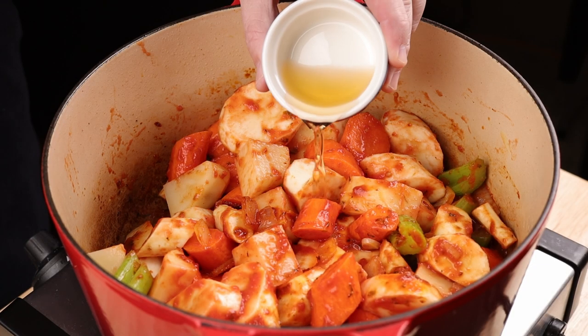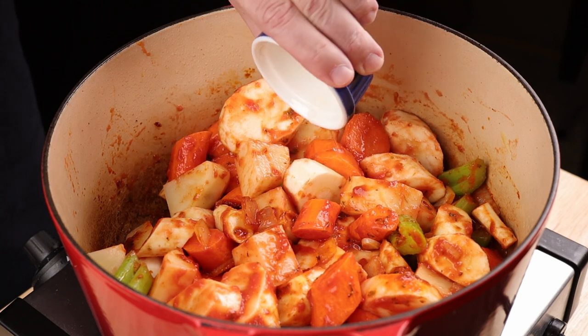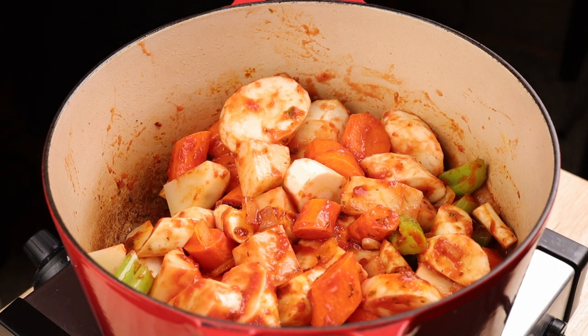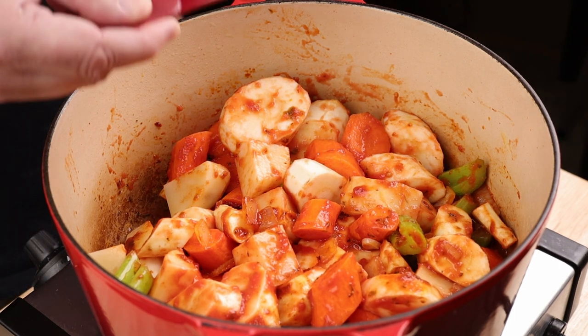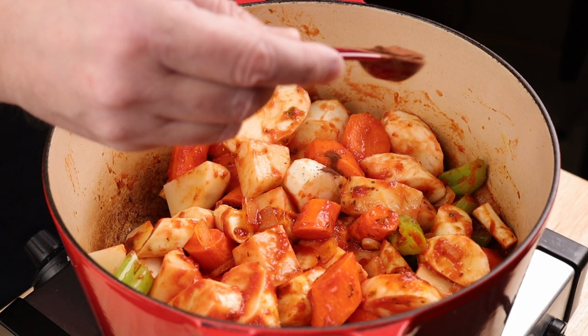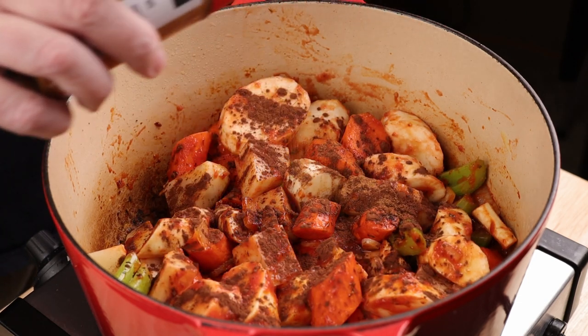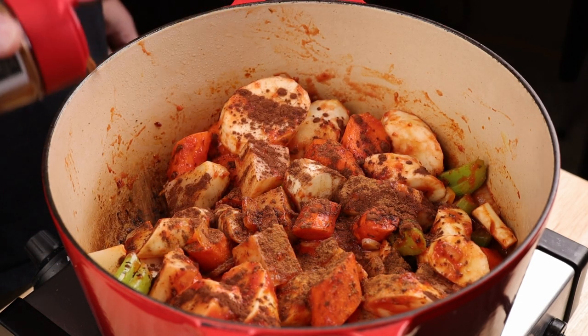Now we're going to get weird. Pour in about 2 tablespoons of vinegar — I'm using apple cider vinegar but use whatever you like, maybe except for balsamic vinegar. Sprinkle in about half a teaspoon of Dutch process cocoa powder, and give it a light sprinkling of cinnamon. I'll go over all this in a minute.